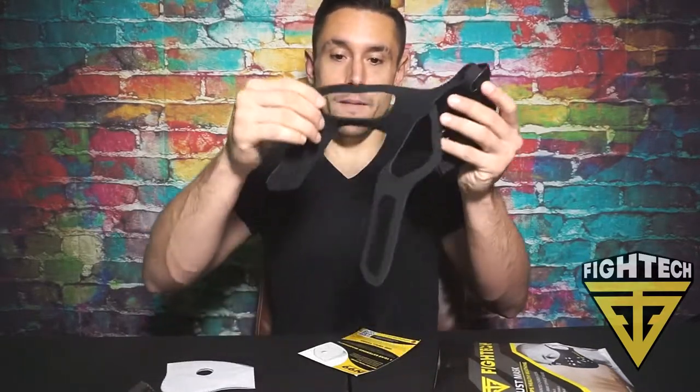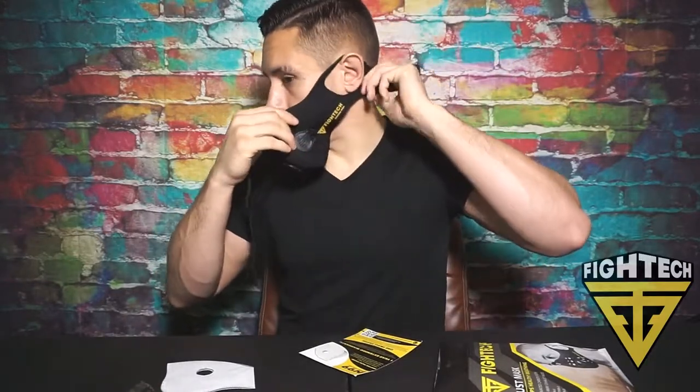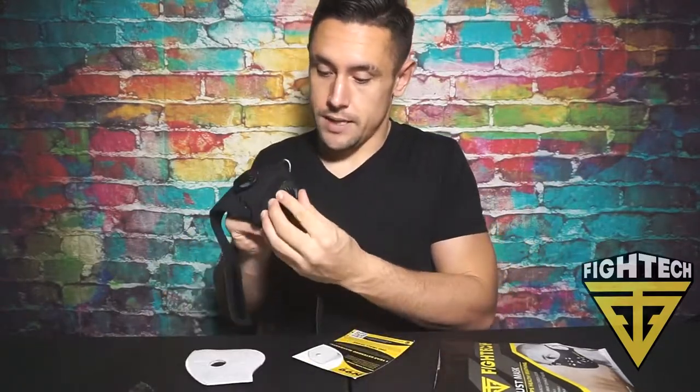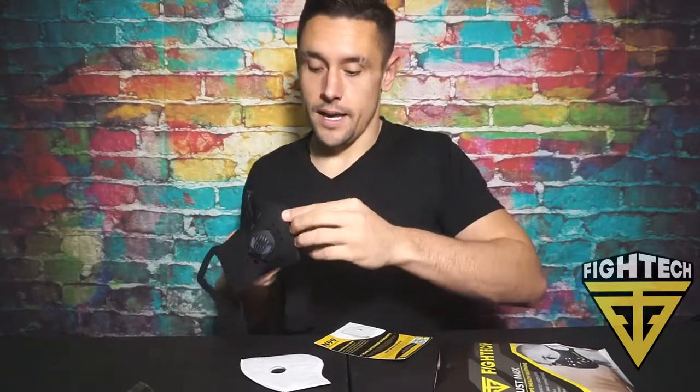It has an ear loop right here that goes around your ear so that it's nice and snug and will not fall off. Another cool thing about these filters is — when you inhale, the valves are closed. When you exhale, these open up so all your hot breath goes out and does not get stuck around here, so your mouth will not get warm.